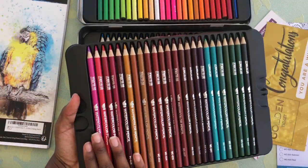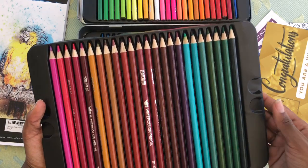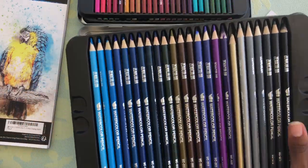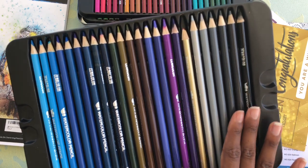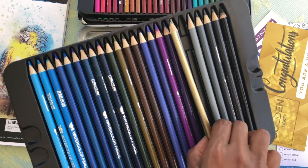This is the second layer. You have your pink browns, your blues, and then your darker greens. Same layout for the third layer, which has a lot of blues, purple-y tones, and then your grays and black. This one also brings two metallic colors, which I love.